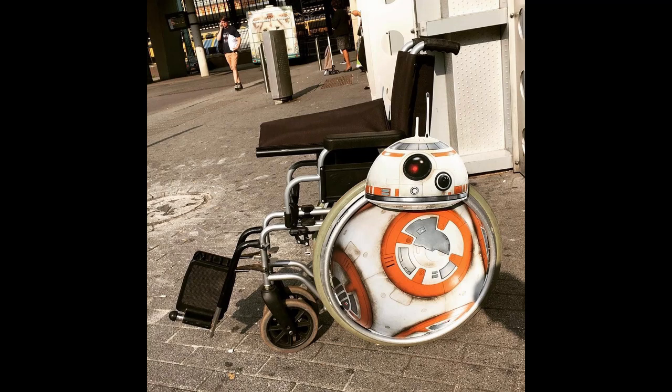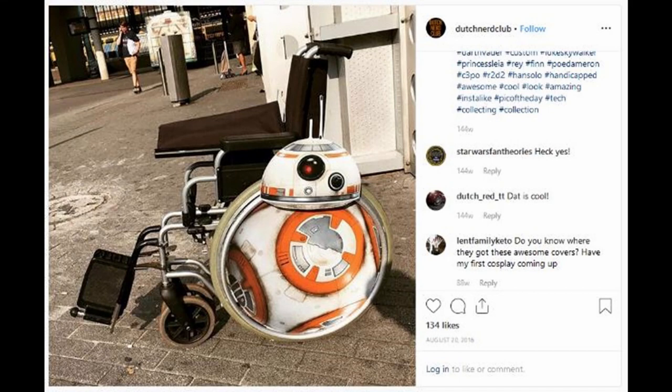When I was looking into this project, I did a general search for BB-8 wheelchair and an image popped up. After I started, I realized it's just a flat wheel cover — not actually three-dimensional — so apparently I tried to overachieve on this build. After finishing, I got in touch with the people who posted the picture — it's the Dutch Nerd Club. The picture was taken at a bus stop in the Netherlands; they just happened to run into the people and asked to take a picture. They tried to find them again so we could compare builds, but we never figured out who it was. If anybody knows, it'd be great to get in touch to see what they inspired me to do, and in turn what I've hopefully inspired others to do.